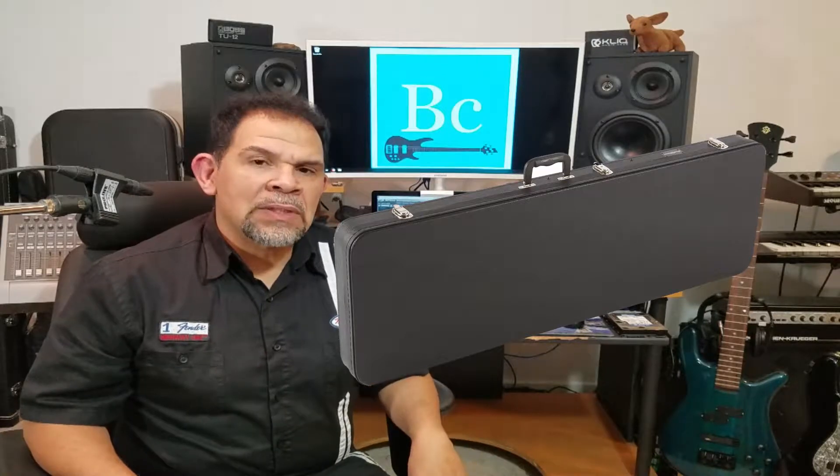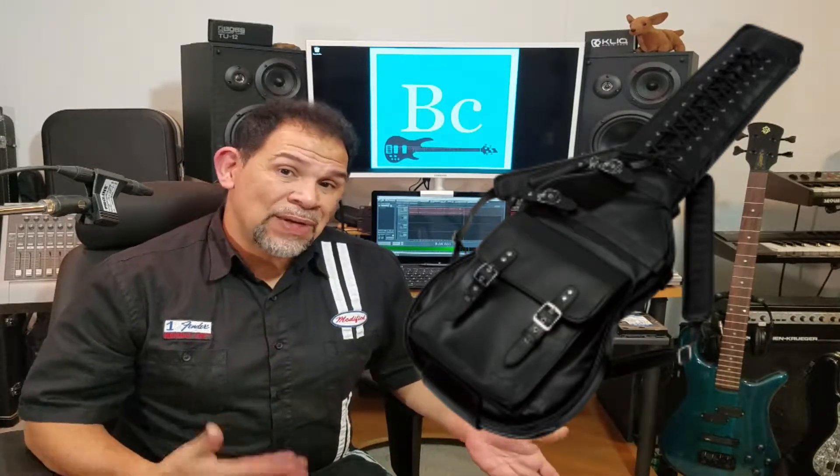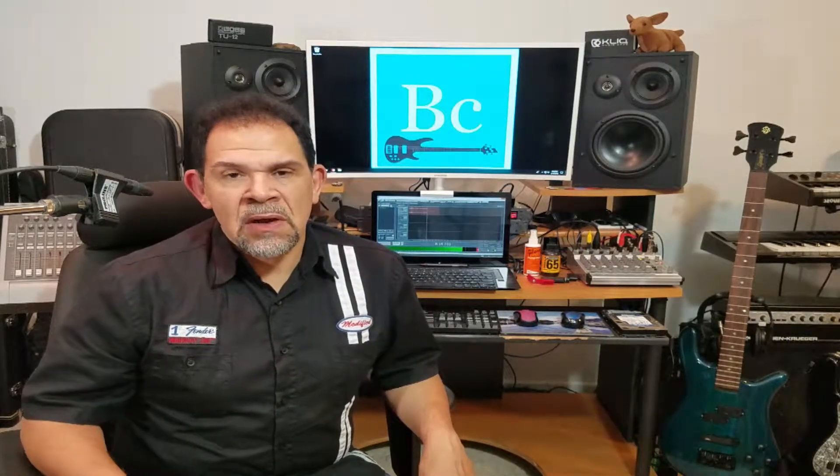Tolex is the least expensive of the hard shell cases. You can always go with a gig bag, and that's perfectly fine. I recommend that if you're going to be transporting your guitar from one location to the other in conjunction with other equipment, a hard shell case is probably best. If you're just transporting your bass guitar by itself in your vehicle, a gig bag is totally suitable — it is padded and the most affordable protection. But if you're doing a lot of moving from gig to gig, you're going to want to invest in a hard shell case.